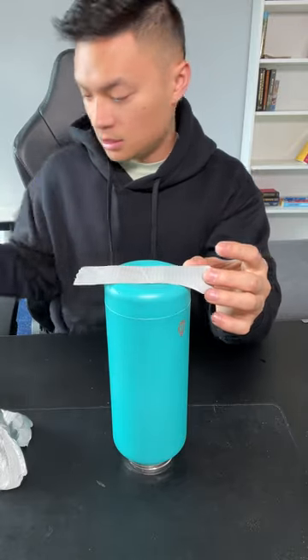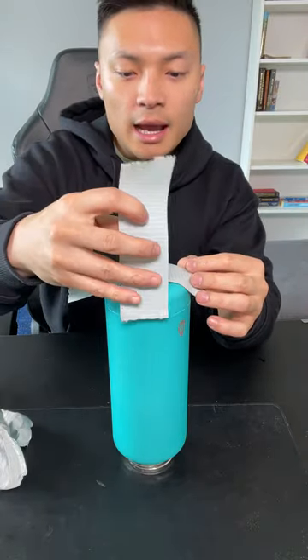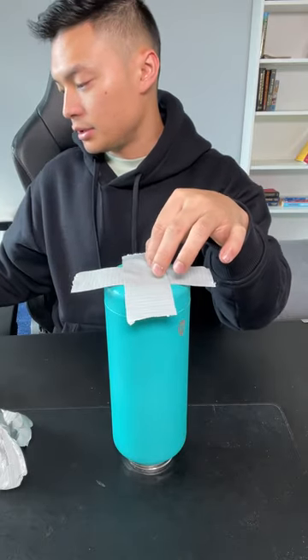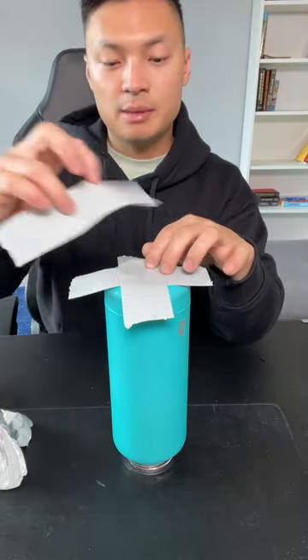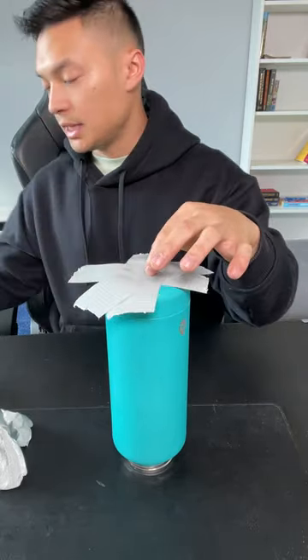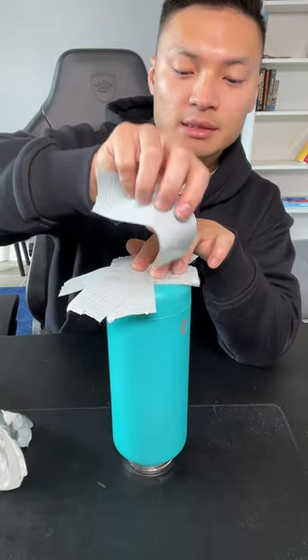I'll show you guys a quick way to have an emergency bowl — it's not gonna be the prettiest thing, but it's gonna do the job. All you need is some duct tape strips. I pre-peeled them because it goes pretty fast for this one. Notice that they're all sticky side up, not sticky side down.